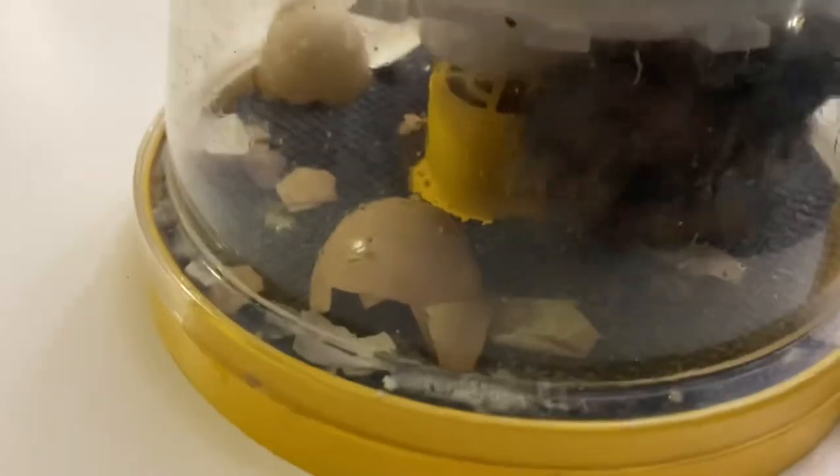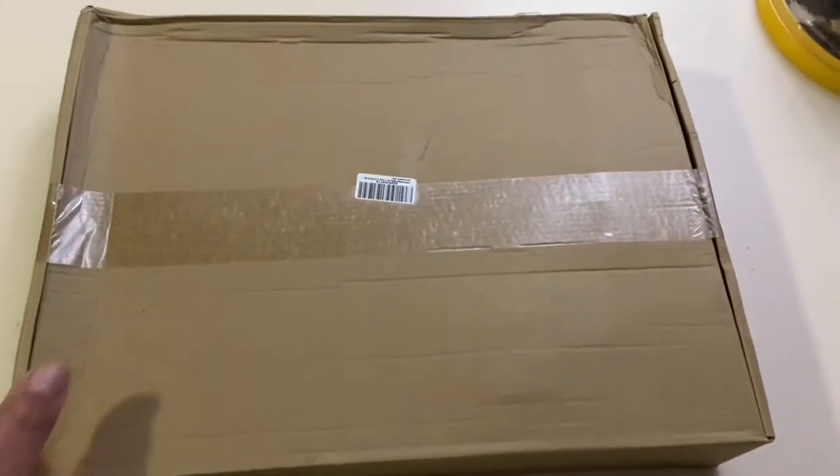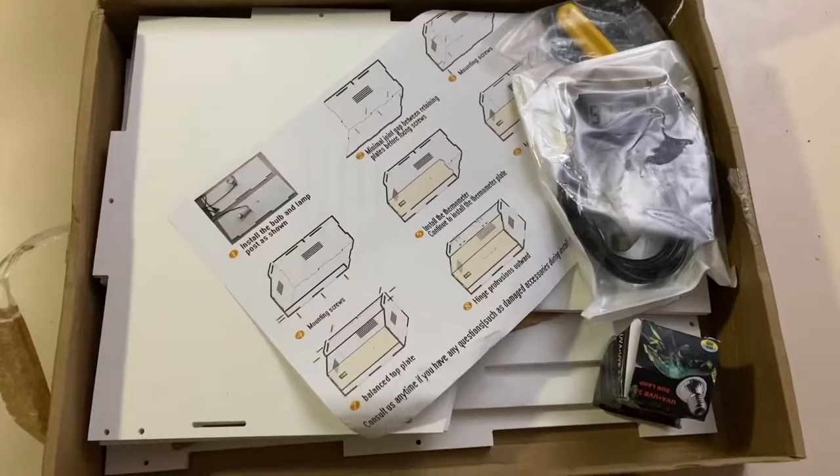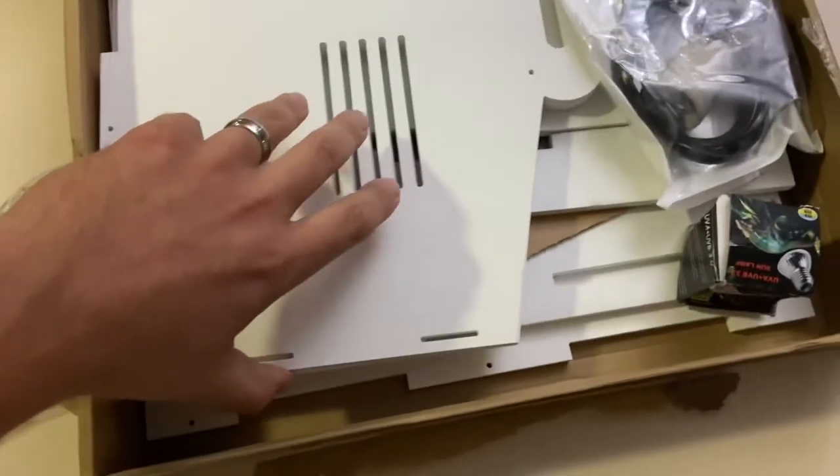Hey there, it's Farmer Brad. On today's video I'm going to put together a brooder that I got from Amazon — I'll put the link in the description. We just had some baby chicks hatch out and I need to make a nice display presentation for them. Here's the incubator where the baby chicks hatched, and here is the box. Let me take out the instructions and start assembling.